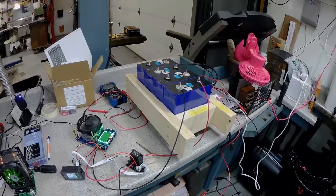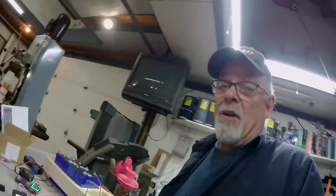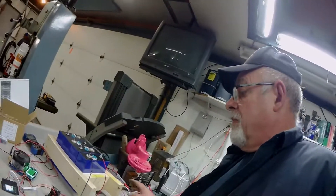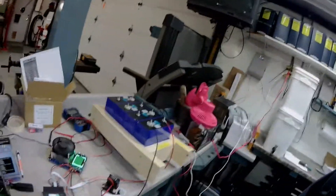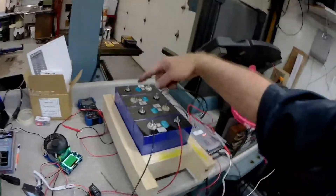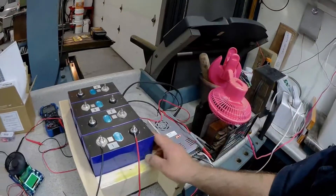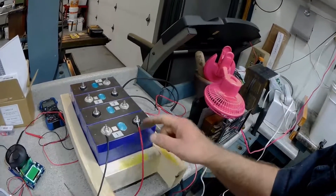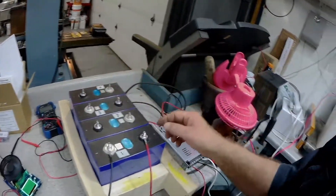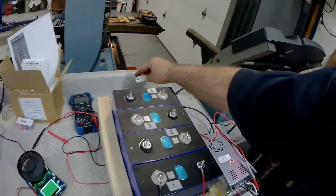I'm going to charge them up and then discharge them. I don't know if I'll do every one, but I'll do a few at least — maybe I'll do them all. I started out with them in series, so it made for a basic 12 volt battery, but 14.2 is the most you'd want to see between the negative and the positive. I had these bus bars going between them to make them in series.